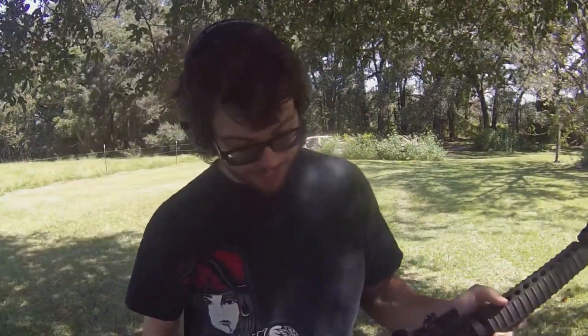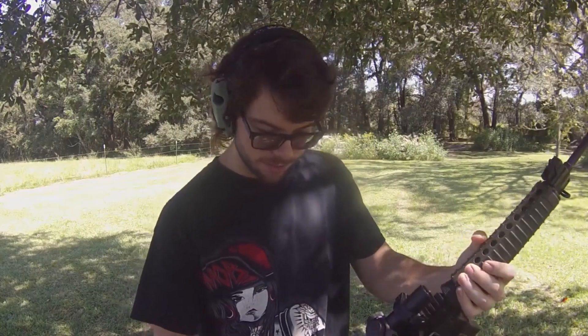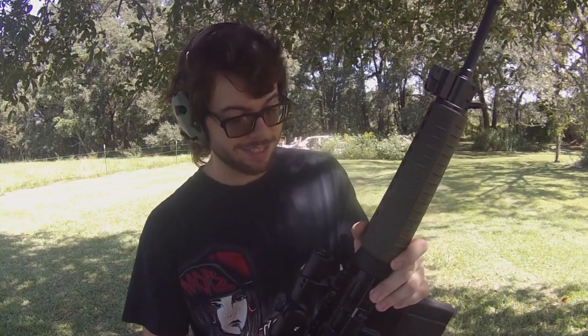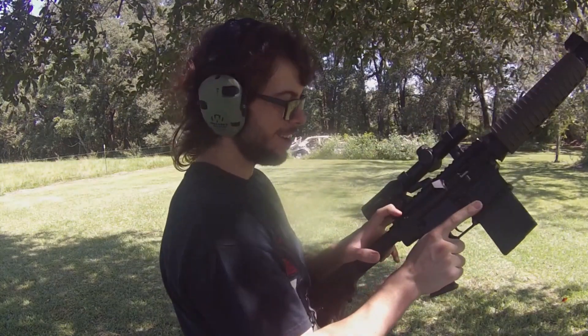The scope we have on this thing — although there are iron sights on it — says Hawke, H-A-W-K-E. Looks like it's a one to four power scope. I have no idea if it's actually zeroed in. We have Aguila — however that's pronounced, someone's going to yell at me about that in the comments — Aguila .308 ammunition. My buddy says this rifle does not necessarily like 7.62 NATO; it'll run it but not very reliably. The first thing I'm noticing is how much I hate using this charging handle with this big old Hawke scope in the way.